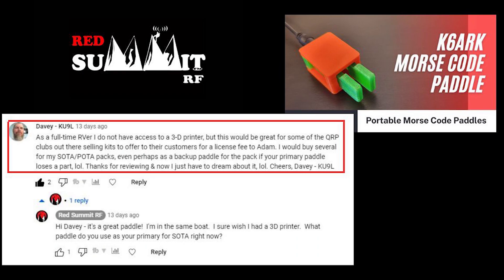The viewer's name is Davey KU9L. He wrote: 'As a full-time RVer, I do not have access to a 3D printer, but this would be great for some of the QRP clubs out there selling kits to offer to their customers for a license fee to Adam. I would buy several for my Sota/Pota packs, even perhaps as a backup paddle for the pack if your primary paddle loses a part. Thanks for reviewing and now I just have to dream about it. Cheers, Davey KU9L.'